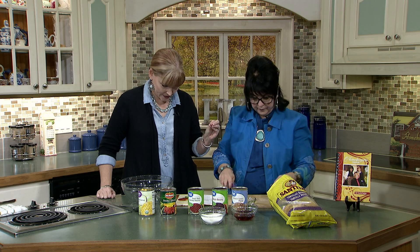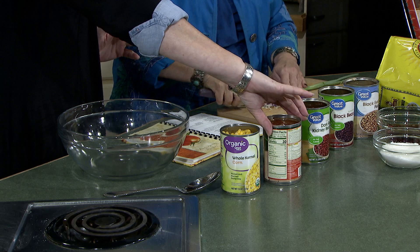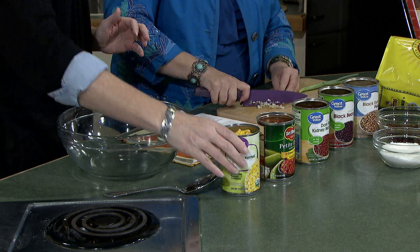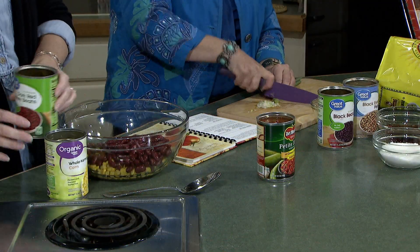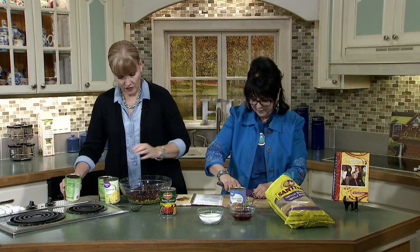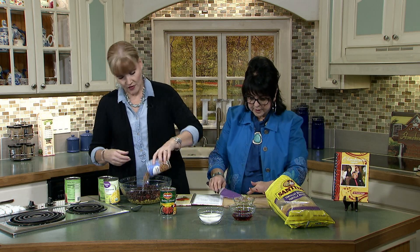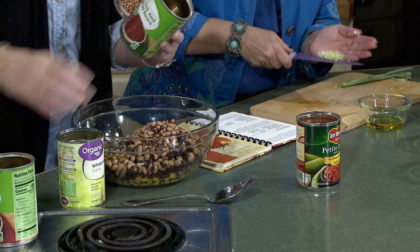You're cutting up a green onion or scallion, really tiny. All of these are drained except for the petite diced tomatoes. We have a can of corn — and you're not going to get easier than this, because there's not even any cooking involved. You're opening cans and pouring into a bowl. We have dark red kidney beans, one can, drained. My favorite — black beans — also drained. It's a good idea to rinse black beans too sometimes. And then black-eyed peas, one can, drained.